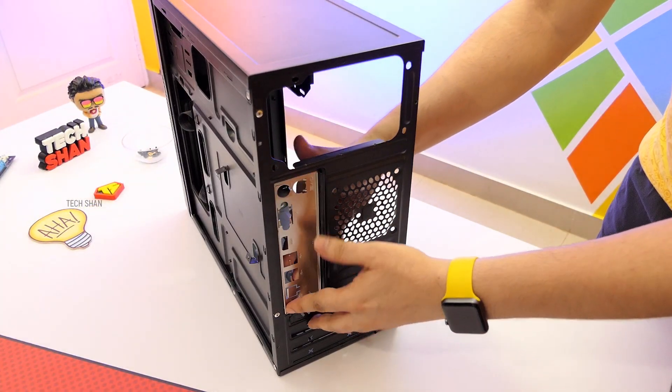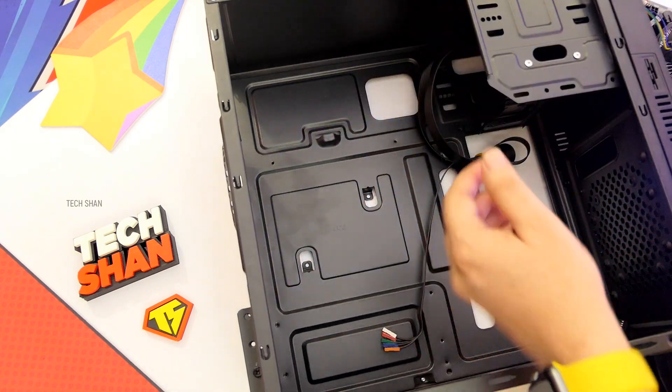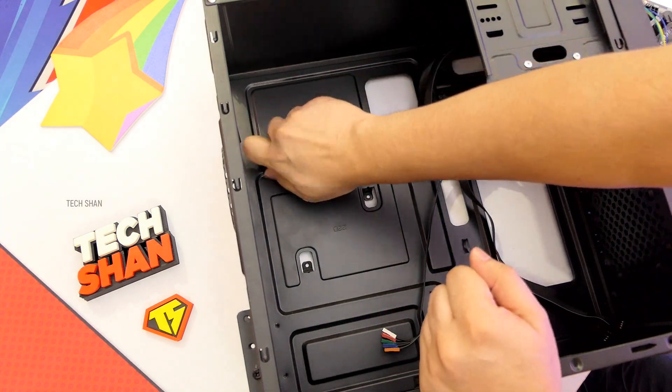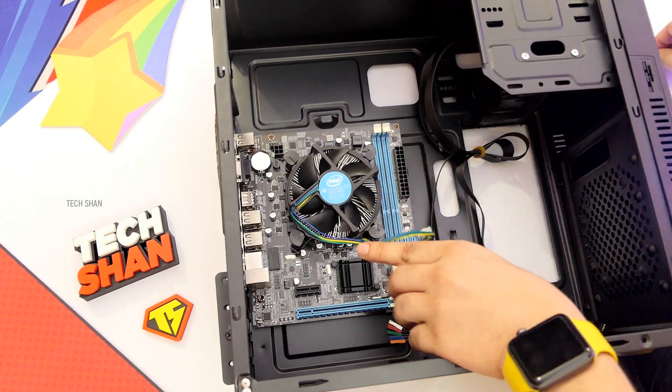Step 5: to the back of the cabinet, fix the I/O motherboard back plate that you got with the box. Step 6: now we have to fix the motherboard to the cabinet. Before that, in the screw packet you would see gold connectors like these — fix them in the slot provided. Then align the board correctly and using the screws, tighten it well in place.